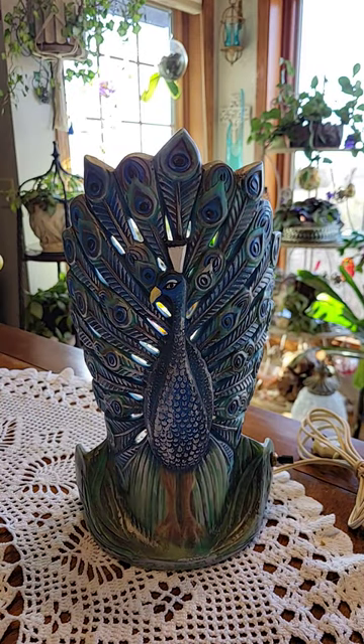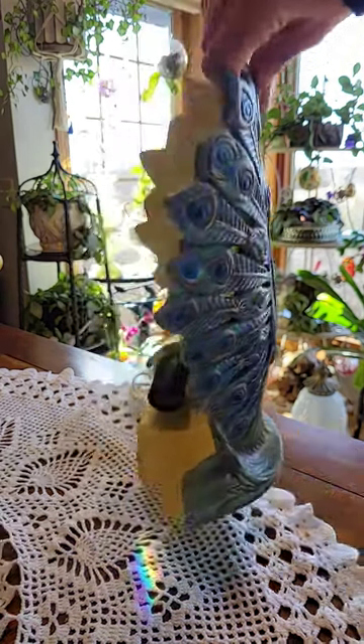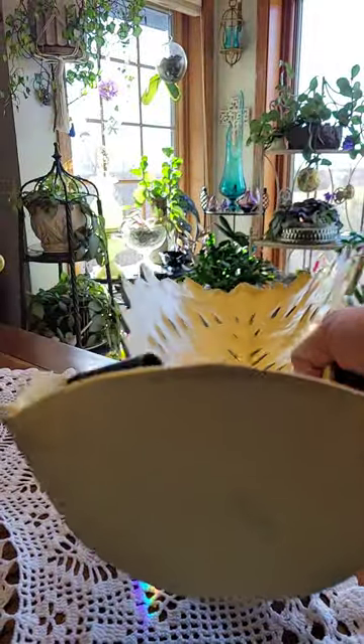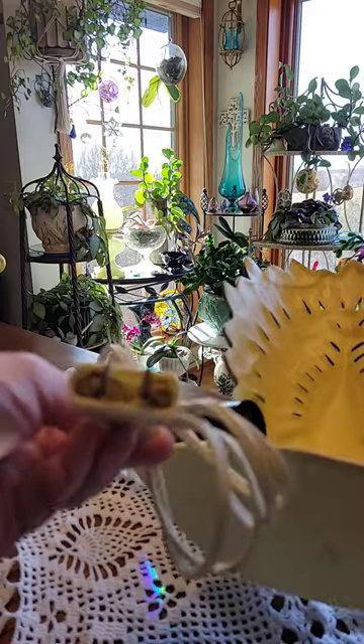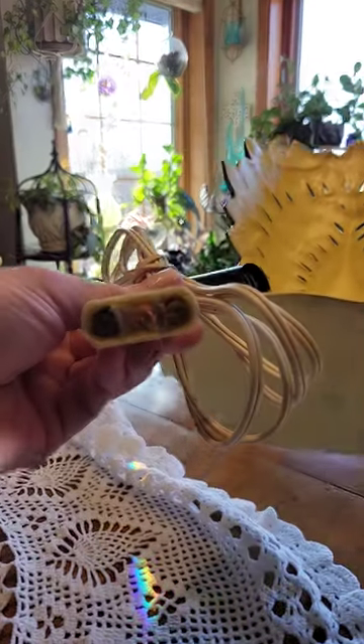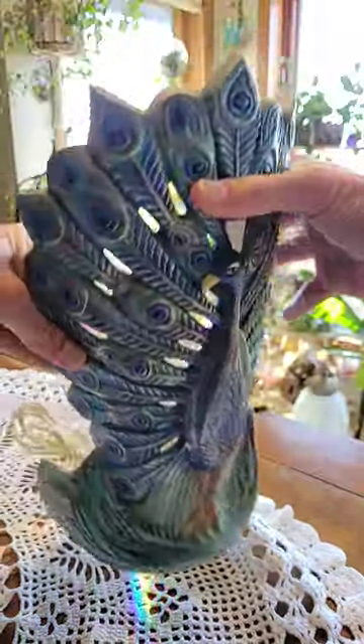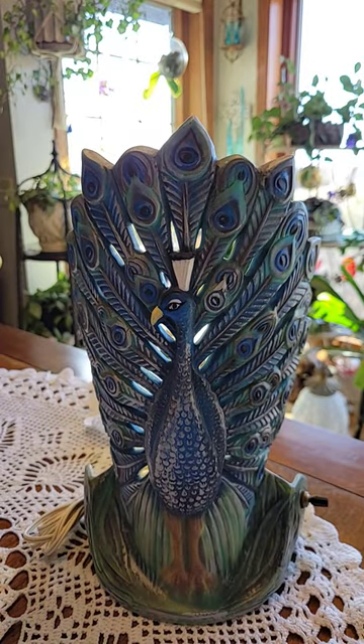Hey guys, I got another one for you. This is an old TV lamp — wondering if you guys have any information on it or if anybody knows anything about it. It is an old one, it's got a yellow back, it is ceramic, and I will show you the plug-in. It's pretty old. There is a name on the bottom here, so if you guys know anything about it or just like it, holler and let me know. Have a good day.